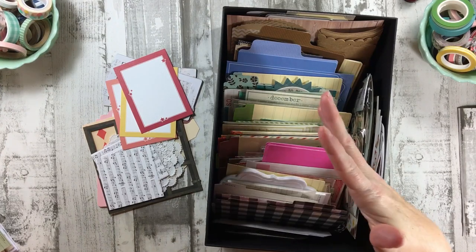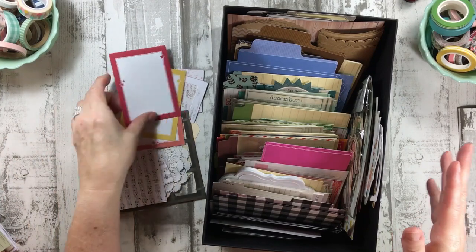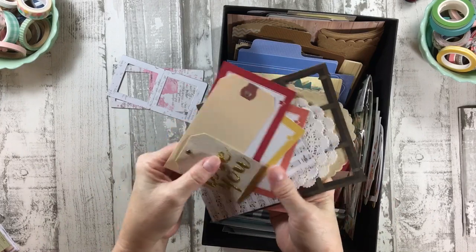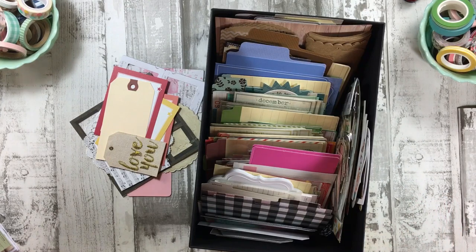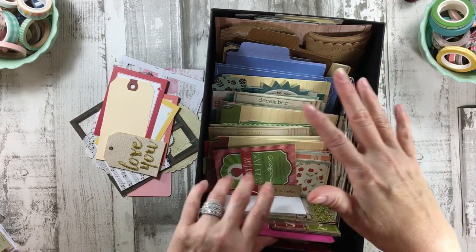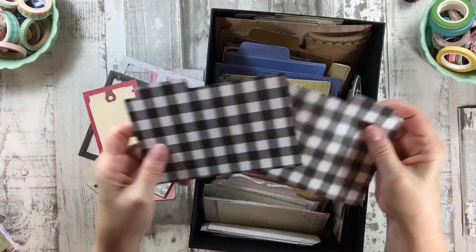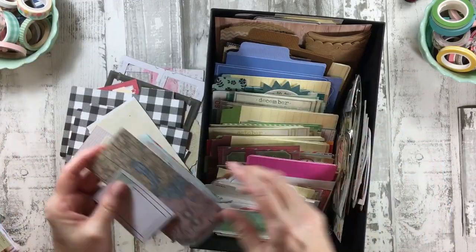This is just layering pieces I can use for titles, journaling, or clusters — just bases, really. Different sizes, different shapes, different textures, different colors. There's doilies and all kinds of things. This is a nice little thing to have if you don't want to grab out a scrap piece of paper, or if you do have scrap pieces of paper, cut-apart cards, things like that. If you have stragglers and leftovers from layouts, you need a place to put them. This is also a good thing for tags.